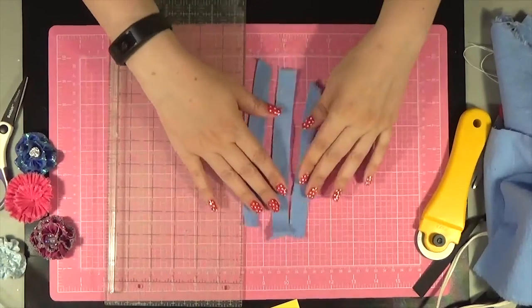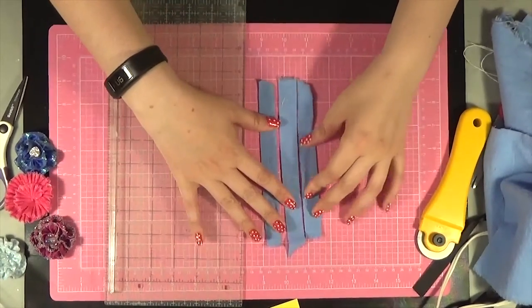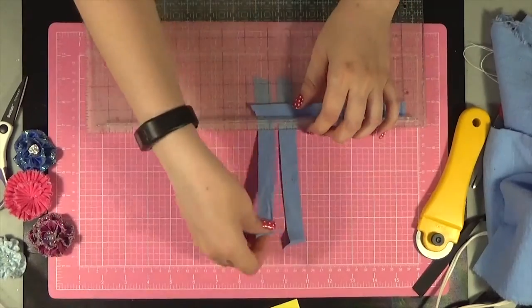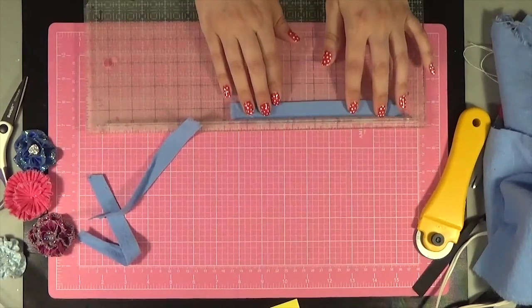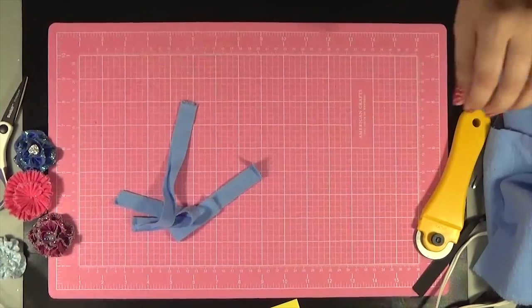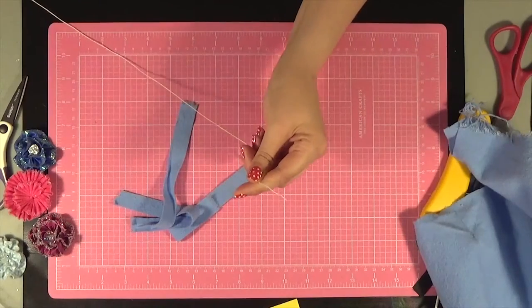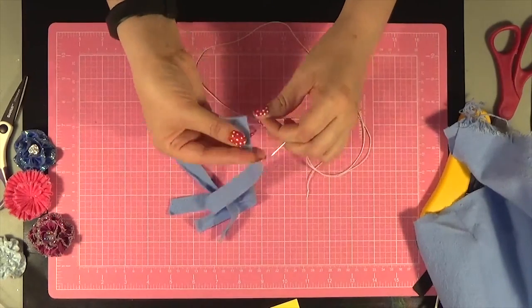I have my three strips here. Just to make sure they're the same size — they look different for some reason. They equal about 22 inches, so we'll see how that works out. You want to have a knot in the end of your thread, and the knot is going to get trapped underneath your fabric on the wrong side.